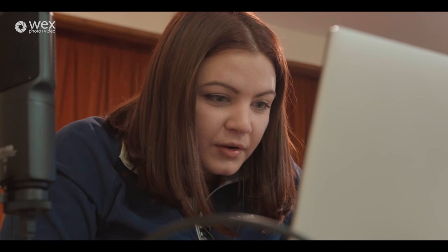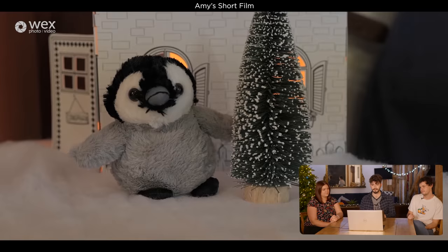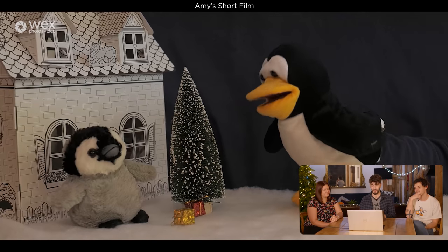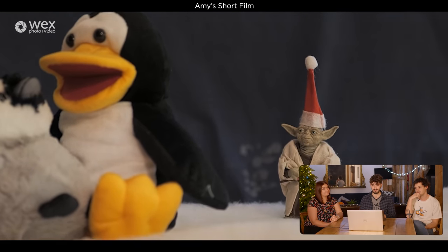Time is up. Amy reflects that it was so much harder than she thought — she came in really confident but 45 minutes was a lot less time than she'd realised. The finished film plays: a lonely penguin child by the fire on Christmas Day says 'I wish Dad was here.' The father penguin arrives with presents, but the child says: 'You're the only present I wanted, Dad.'